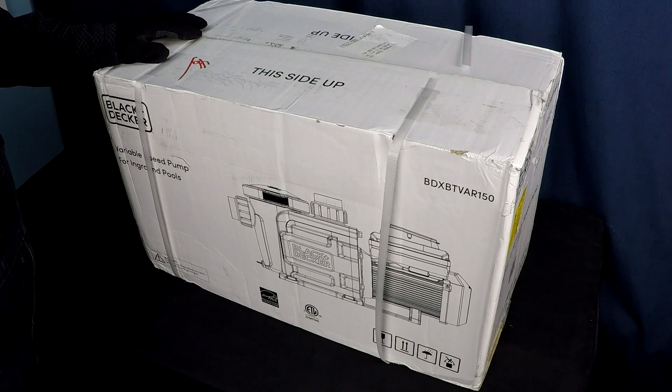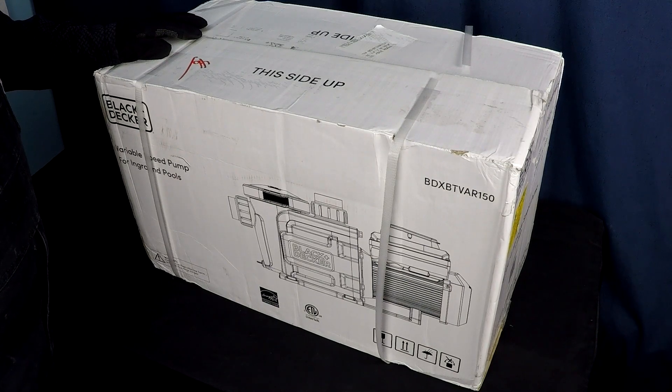Here we have a one and a half horsepower Black and Decker variable speed pump. I can't even believe I'm saying those words. For decades, for as long as I've been in the pool industry — which is 30 years now — it's been Jandy, it's been Hayward, it's been Pentair. If it's not one of those three, I don't really know who you are, because I never see your products in the field. It is only those three.